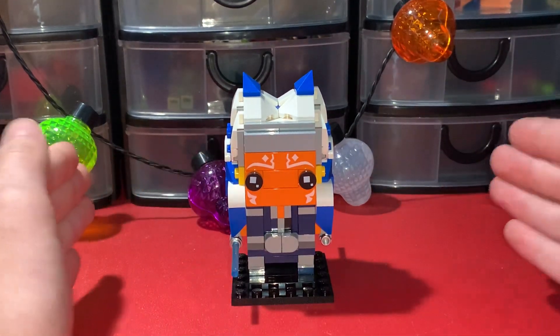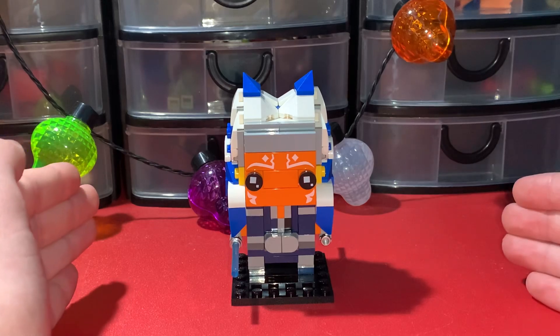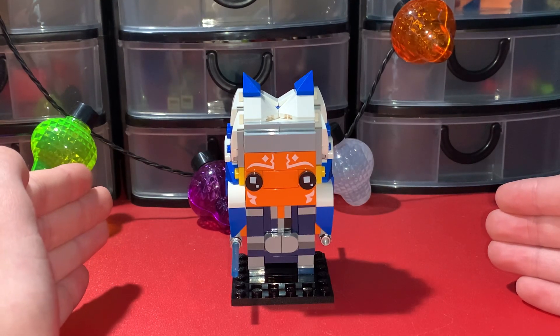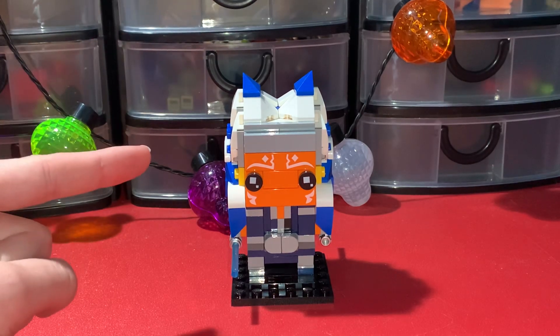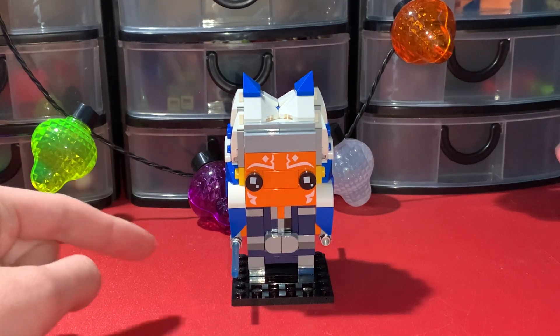There are no minifigures. It has 164 pieces, retails for $9 to $10 USD or $13 CAD, and it is a LEGO store exclusive, so you can only get this on lego.com or at LEGO stores.